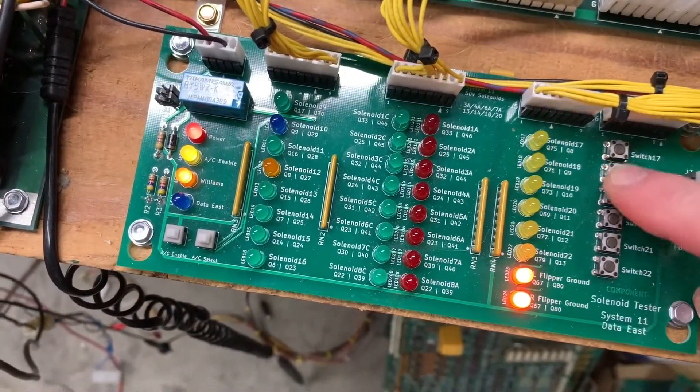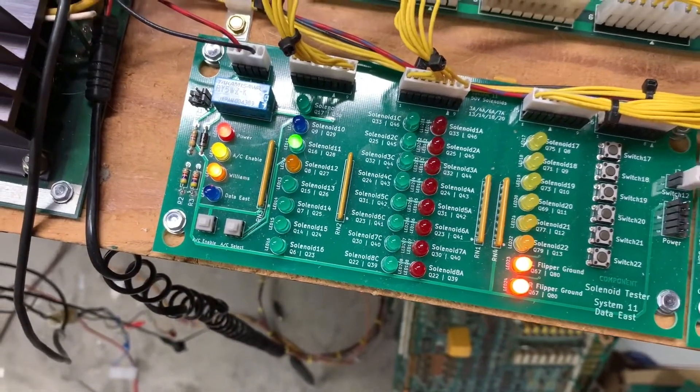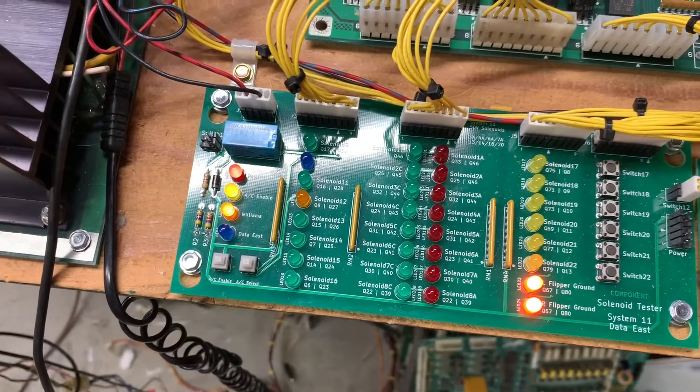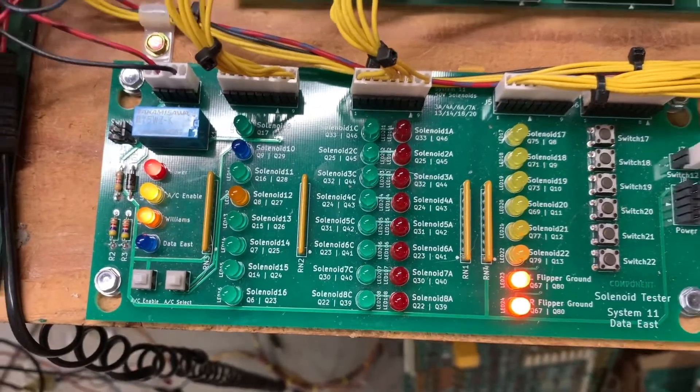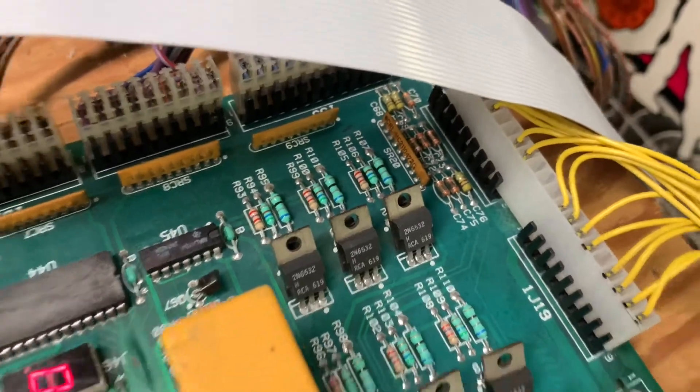The special solenoids were working correctly. I do want to do one thing to this board — the back didn't have the 6.8-volt zener diodes that are used as a fuse. I'll tack-solder those across these six glass capacitors up here. Solenoids are working properly.